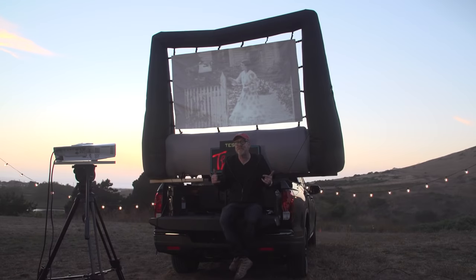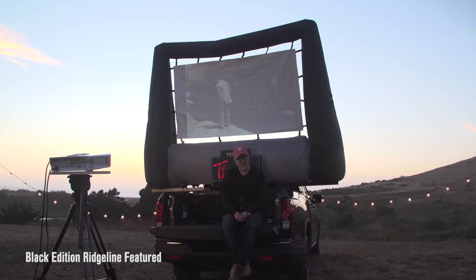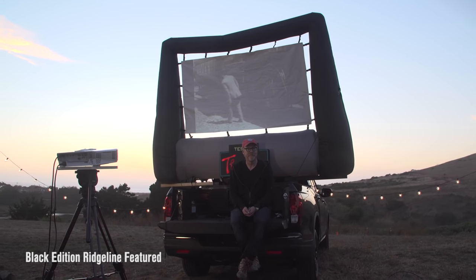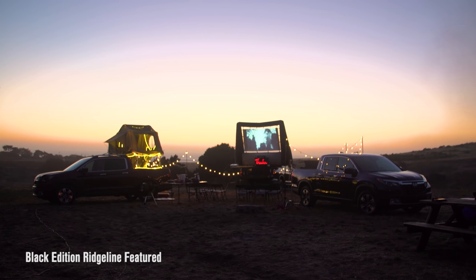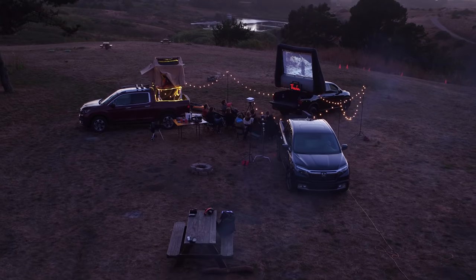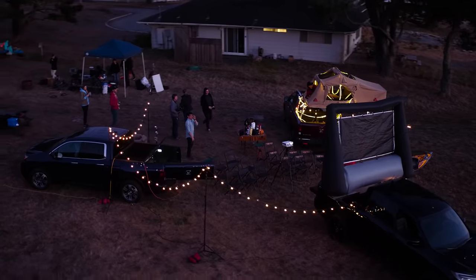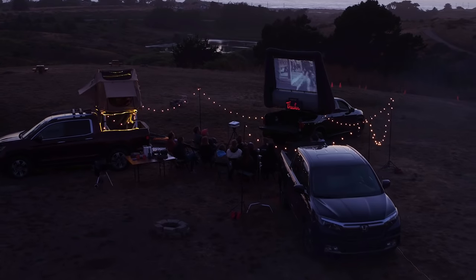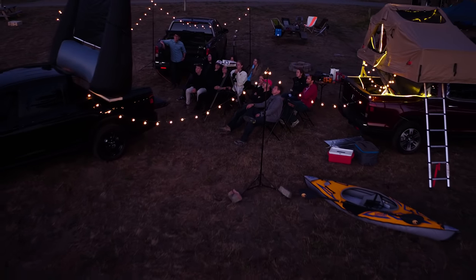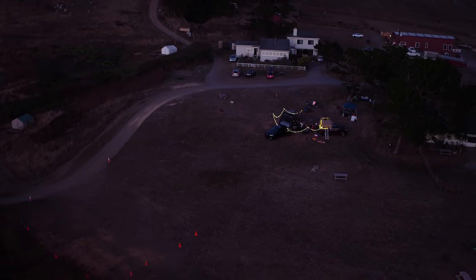The screen is being kept inflated by AC power provided right here in the truck bed, and the sound we're hearing is coming right from the truck bed audio. We'll see you next time. Bye!